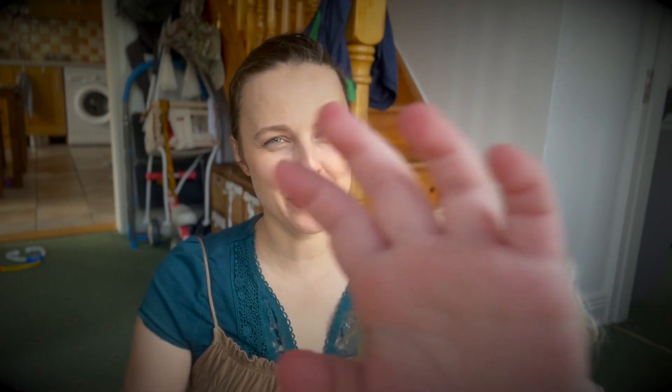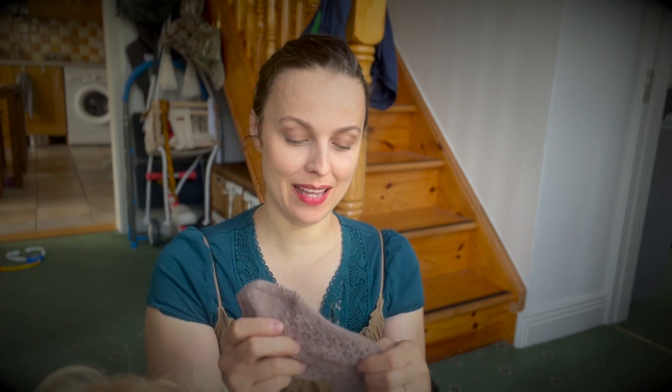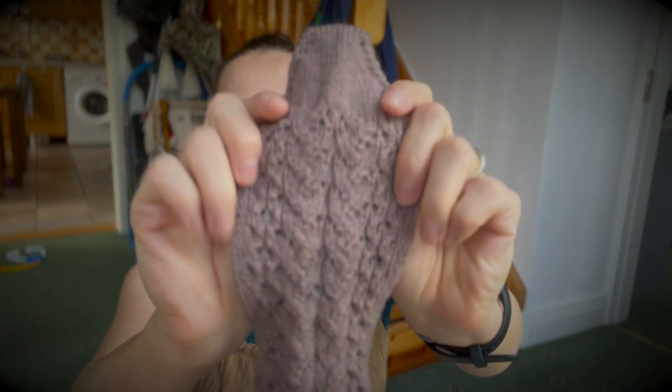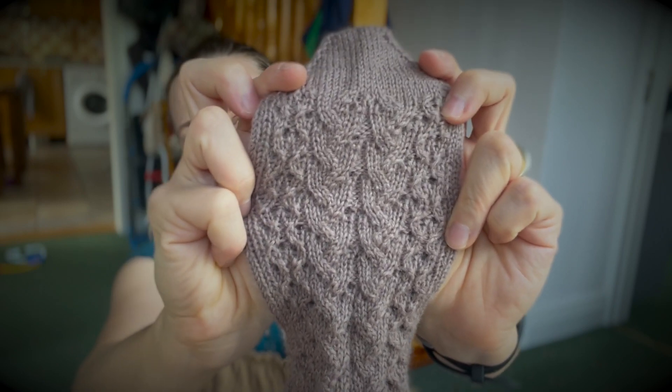I've already published it and a few people have bought it — thank you so much for your support! One person said that's not cables, and yes, that's not a cable. When you see the chart you'll see it's quite simple. I love simple things; I'm not really a fan of cables because it's a slower knitting process — you have to twist the stitches. I prefer lace, so this is lace. I know it may look like cables, but it's not.